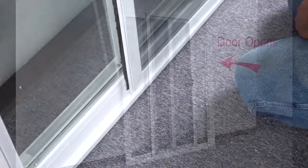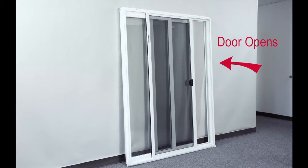Now you are ready to install your new sliding patio door, operating just the way you want.